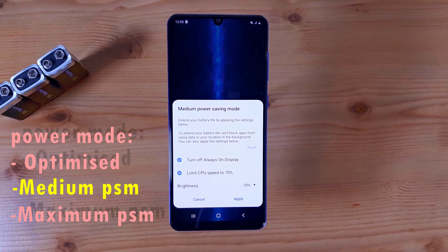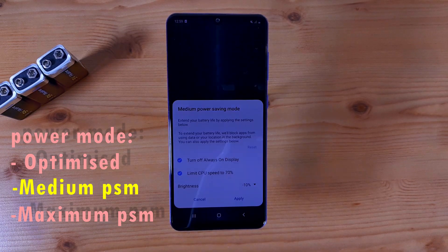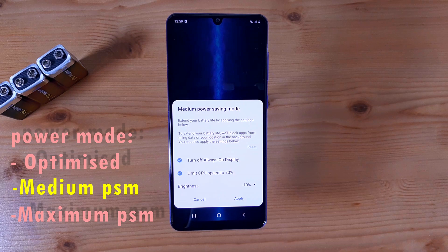The second one is Medium Power Saving Mode, and you might want to use this one if you want to preserve and save a bit of battery life. So let's say you go out for the day and you need an extra boost on your battery — you might want to use this one. What Medium Power Saving Mode will do is prevent some of the background data activity from running, prevent some applications from running in the background, and if you open an application and exit it, it will prevent it from running in the background, thus saving more battery life.